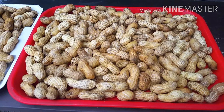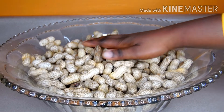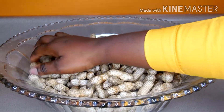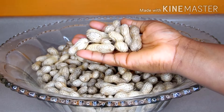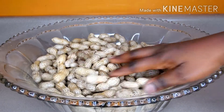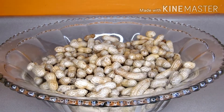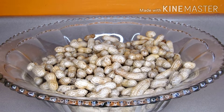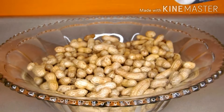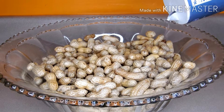After some minutes of allowing the peanut to sit under the sun — and as I said, it was very sunny that day — the peanuts are looking really good, fresh, and neat. You can leave yours in the sun depending on how sunny your environment or weather is. At this point I'm going to sprinkle some salt on the peanut, then toss them around so they get coated.